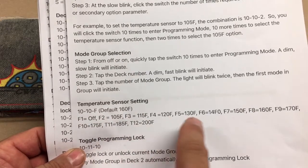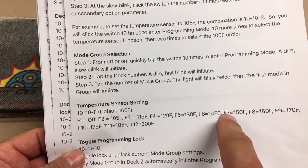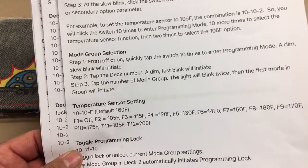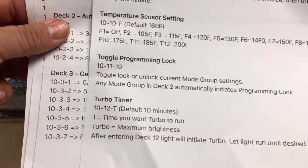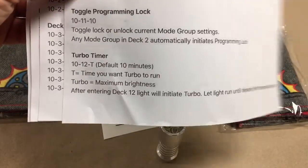Then you program in the temperature. If you want to set it at 150 degrees, you would put in seven clicks and it would be set for 150-degree temperature cutback. It also has a turbo timer set the same way — it's in deck 12.